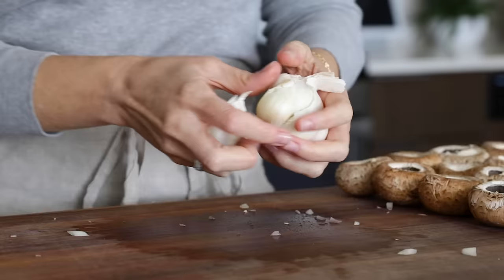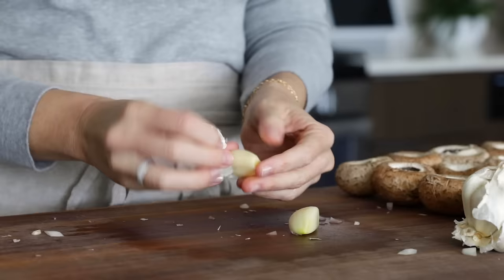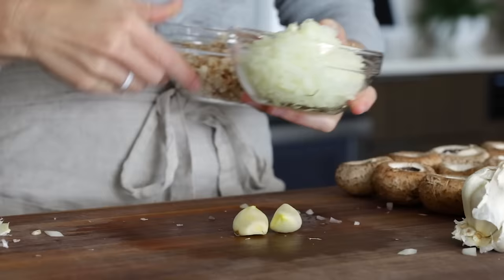For garlicky goodness in these stuffed mushrooms, you'll need two garlic cloves. Bash them with the side of your knife to help remove the skins, as you'll mince them straight over the pan. With those three ingredients ready, you can now take everything over to the stove.